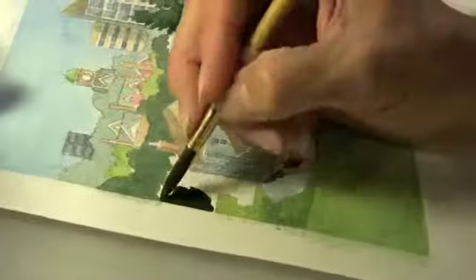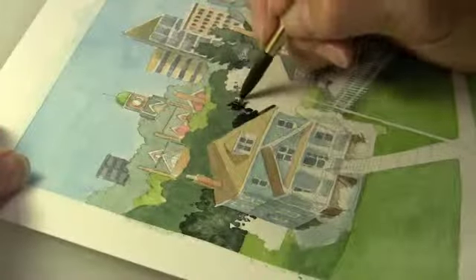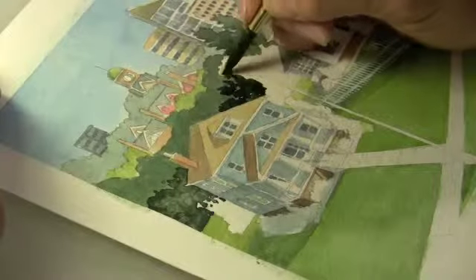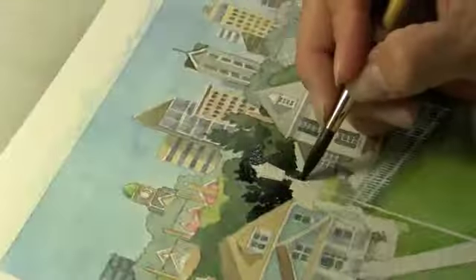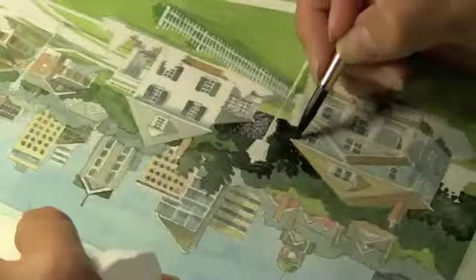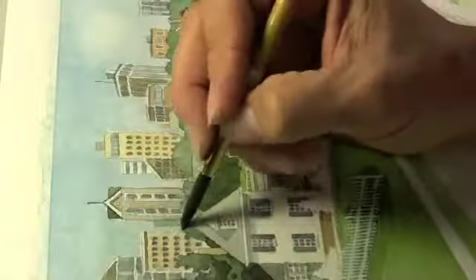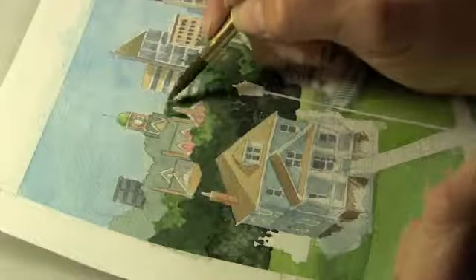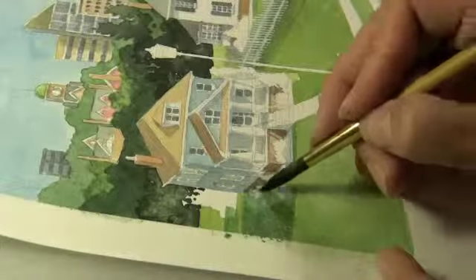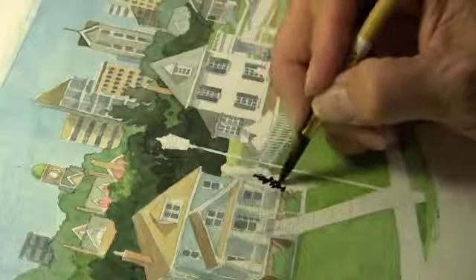Pine trees are darker and bluer than the background. Watch this area right here — I apply the paint very thick and very dark. Now do you see that area I was just painting? It's lighter and it's got a texture in it because I took a piece of tissue, a Kleenex, and blotted the paint while it was still wet. I typically paint with a brush in one hand and a piece of tissue paper in the other, using it very frequently to blot up excess water to get just the texture and darkness that I want.